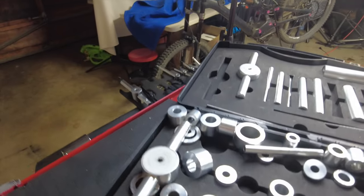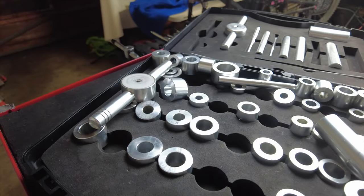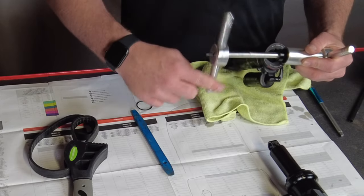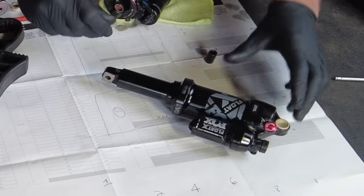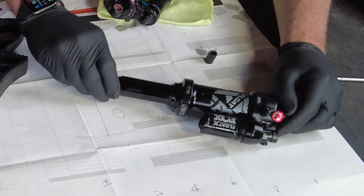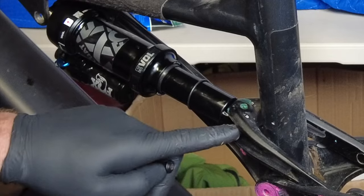Skip this step if your hardware is already installed. You're going to need a press set to put the bushings in. If this part is too difficult for you, you could just take it to a shop and they can press this in for probably 10 to 20 dollars. Install the lower hardware — whatever that consists of; this is a Specialized high and low bracket — pop that in.